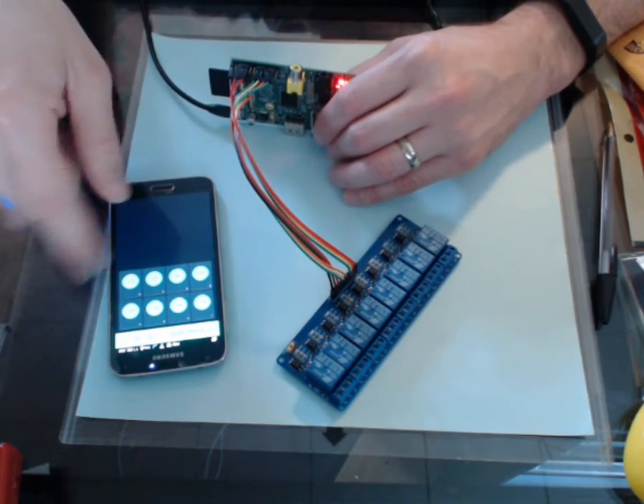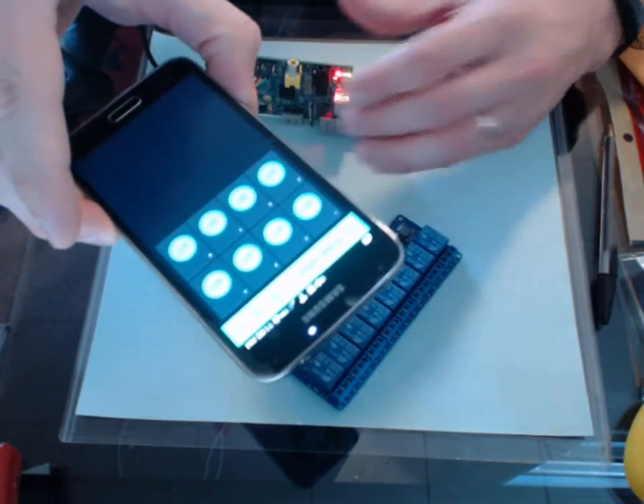then you'll be able to jump right into the application on your phone and connect the GPIOs up to the relay and get them controlled. Now my phone is not going to record very easily on this, but what I have here —